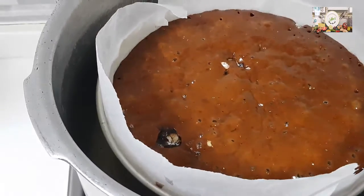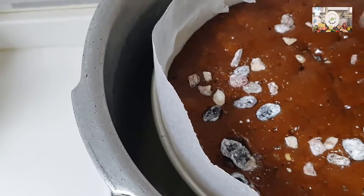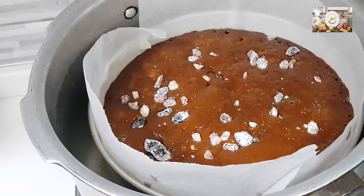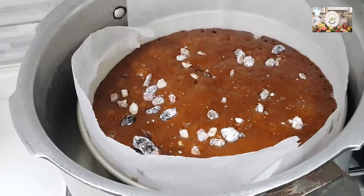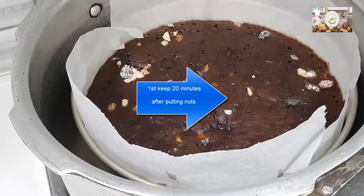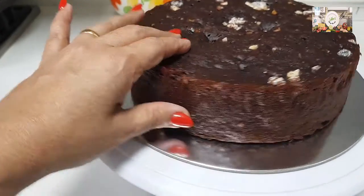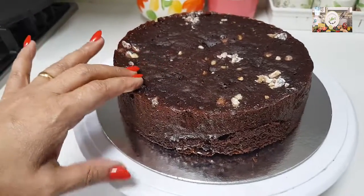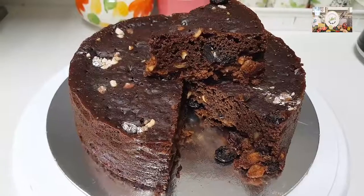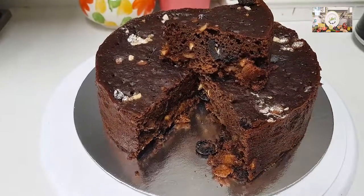See, whatever nuts I put have gone down — they're not visible. Now I'm putting the remaining nuts on top and keeping it for another 15 to 20 minutes. Insert a skewer to check — if it comes out clean, the cake is done, otherwise bake until done. The cake is completely baked. Look at the stick coming out clearly. Let the cake completely settle down before taking it out. Our plum cake is ready — so soft! You can feel the softness. So this is how we have done the eggless plum cake. I'll cut it and show you. So soft and moist. Happy baking and happy eating, bye-bye!